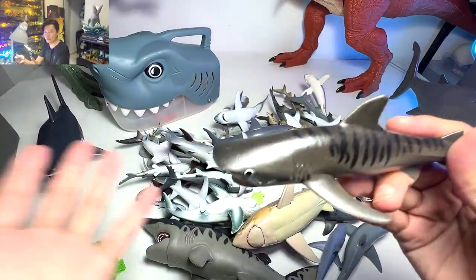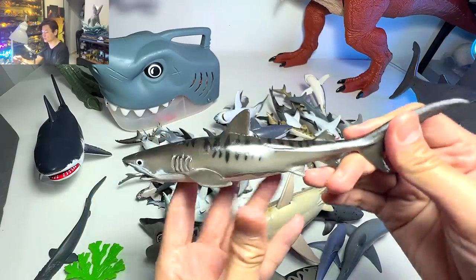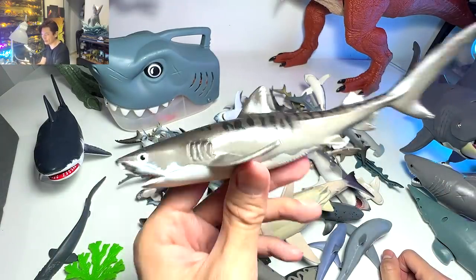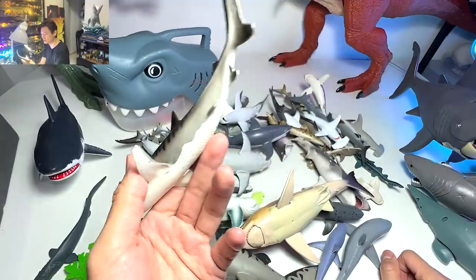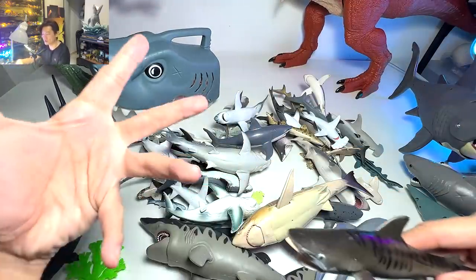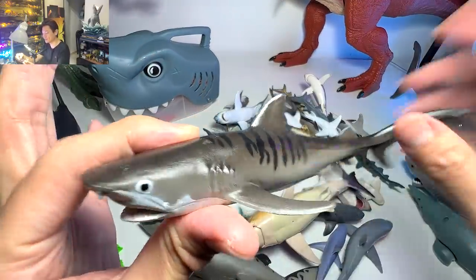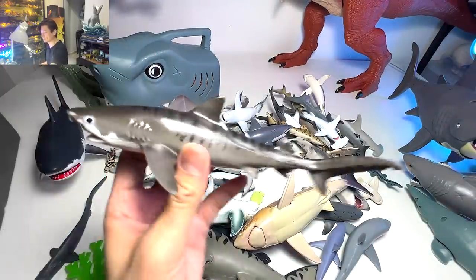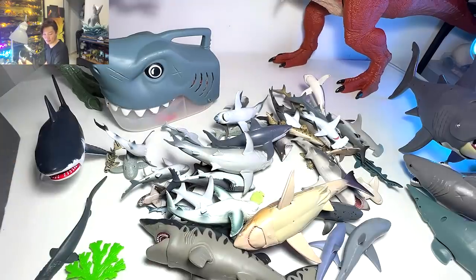This is a tiger shark — it's very easy to recognize. This figure has been with me for less than six months, since Dan Safari has only been uploading regularly for the past six months. You can actually see the beautiful stripes. We have two of the exact same figures right over here.